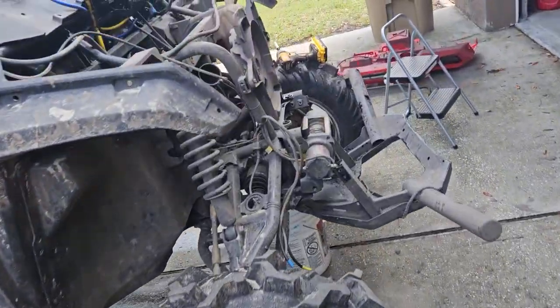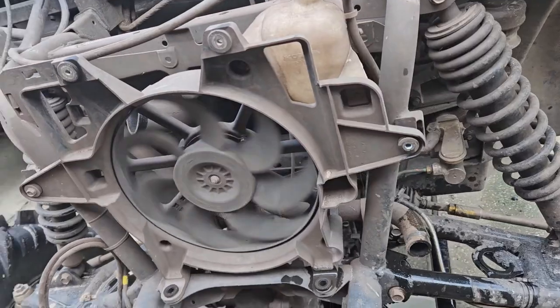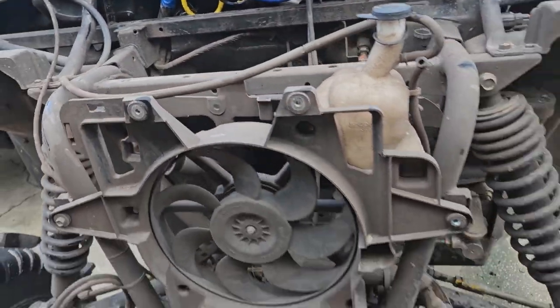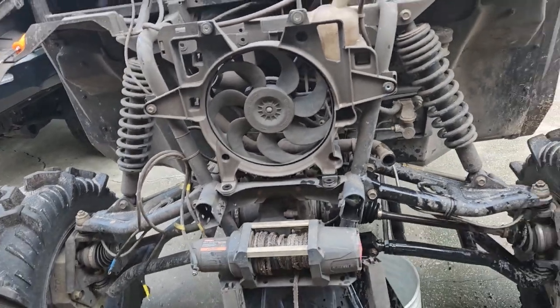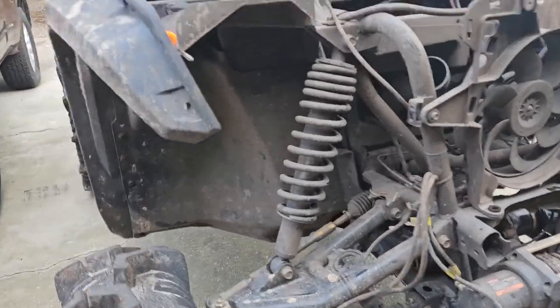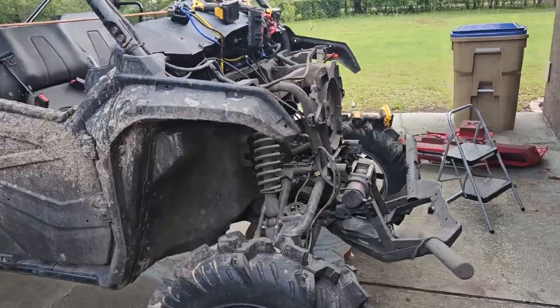While I'm in here, everything else looks pretty good. Fan's working good. All the hosing, my snorkel job — everything looks legit. So there's not really anything else to do while I've got the whole front end apart. It does look kind of crazy. I always love how side-by-sides look without the plastic. There really isn't much to these things.